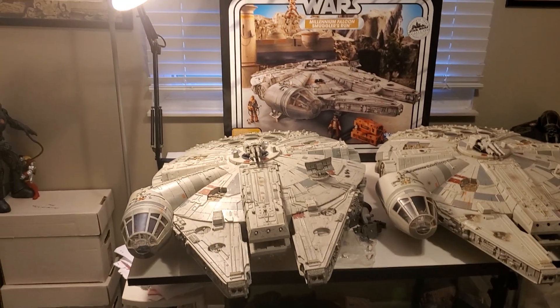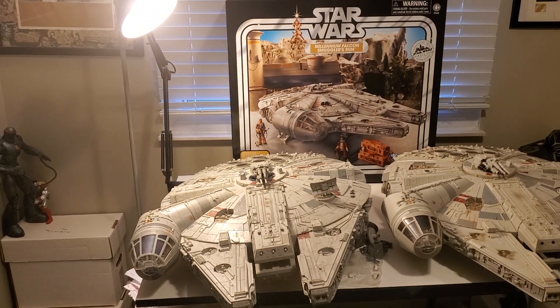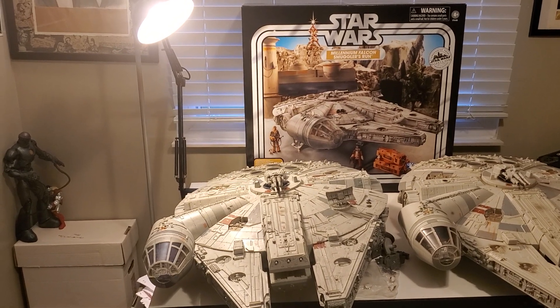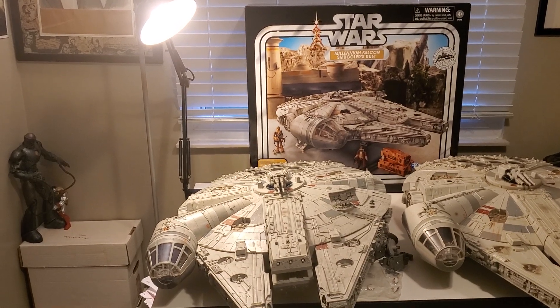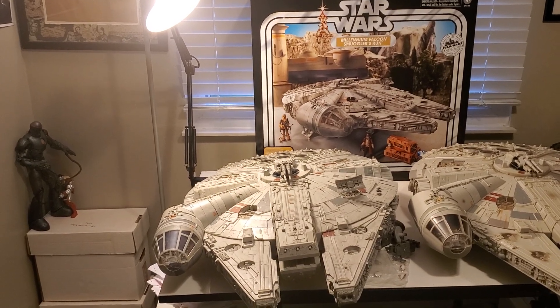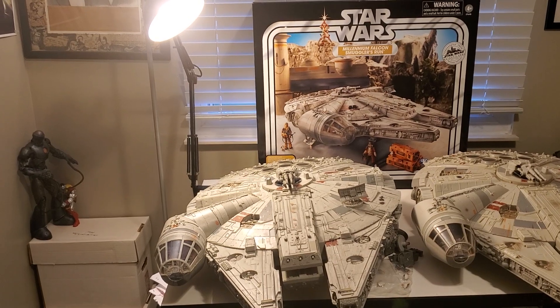I can't stress enough that if you're a Star Wars fan, or if you're an action figures fan, this is by far the greatest action figure play set ever made. It's a vehicle, it's a play set, it's an action figure, and it's the Millennium Falcon — one of the most iconic starships ever created in sci-fi.